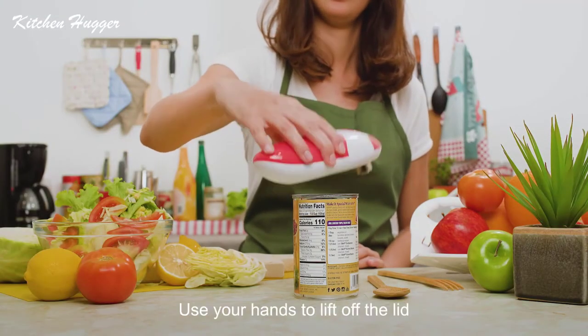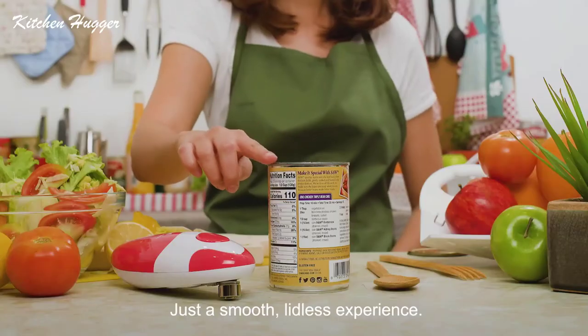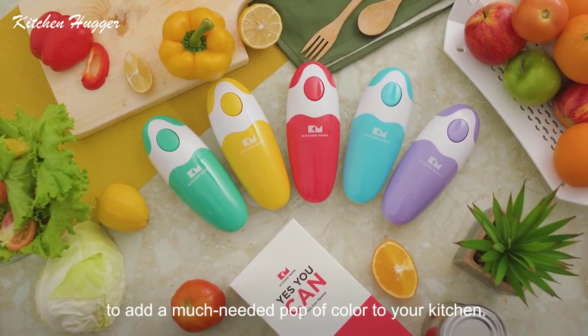Now it's time to open up your can. Use your hands to lift off the lid. Voila! No sharp edges — just a smooth lidless experience.